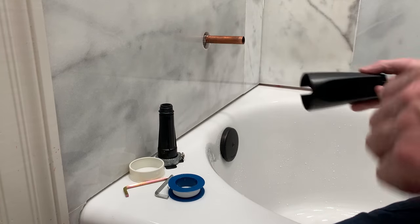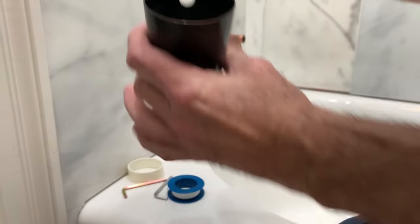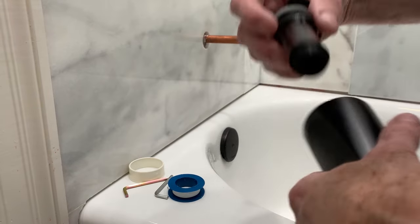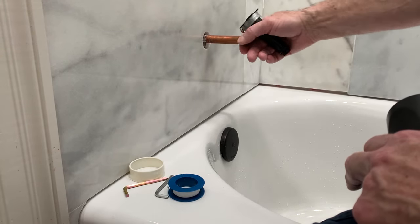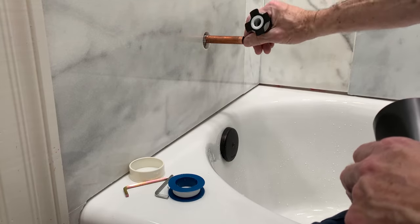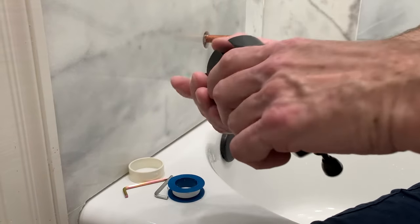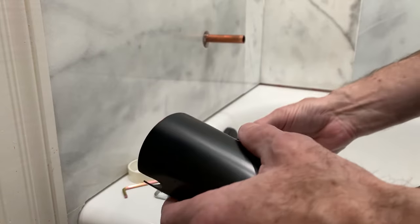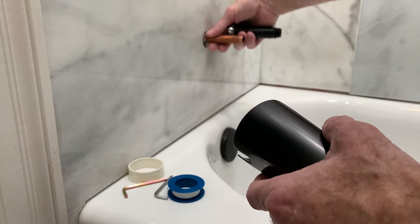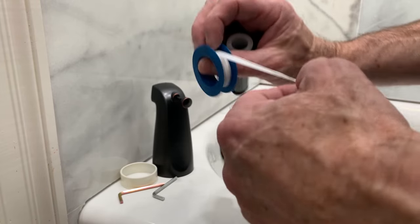We're getting ready to mount the tub spout on the tub. What we're going to do first is wrap this with tape. It has threads on the inside of the spout — we're going to thread it together. There's an O-ring in here that seals, so you want to make sure all this is clean with no sharp edges on the pipe. Then we're going to slide the whole assembly on together. From underneath there's going to be a screw that you set. You don't want to over-tighten that screw because that's copper pipe and you don't want to dent the pipe too bad. So let's go ahead and get started — get some tape on.